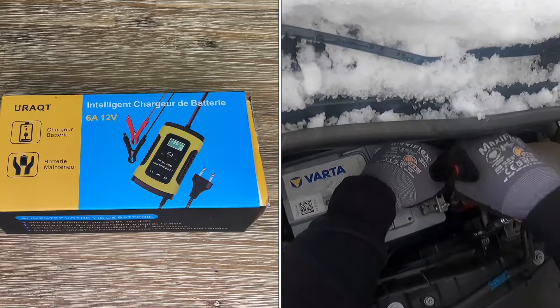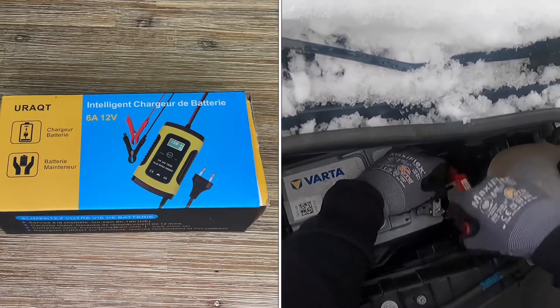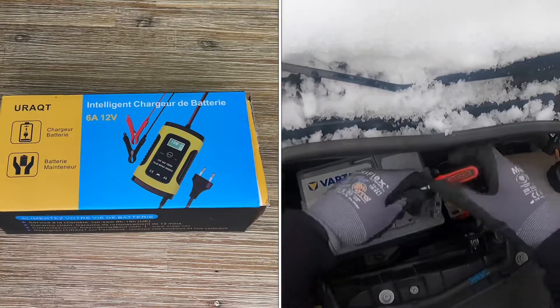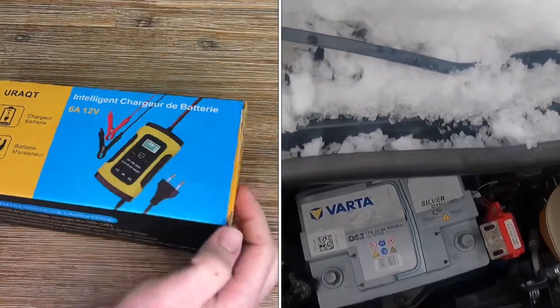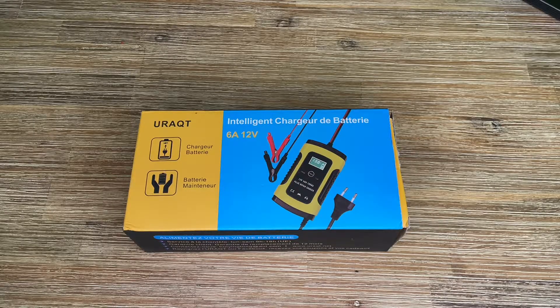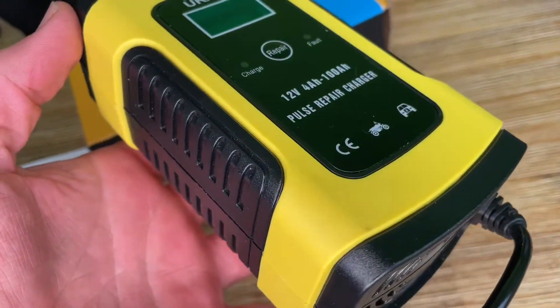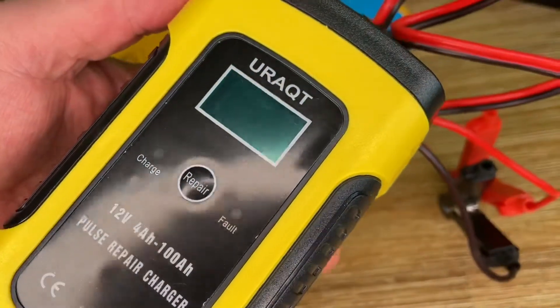If you have an old battery that no longer holds the right power, you can try to refresh it using this maintainer before replacing it. There is only one button in the center — it serves as the power button, the repair button, and the button to bring your car battery back to life.